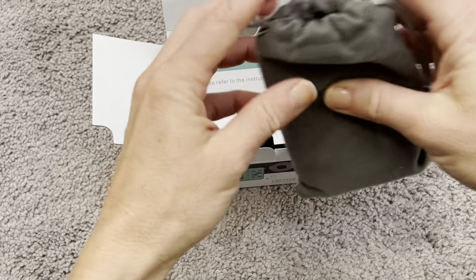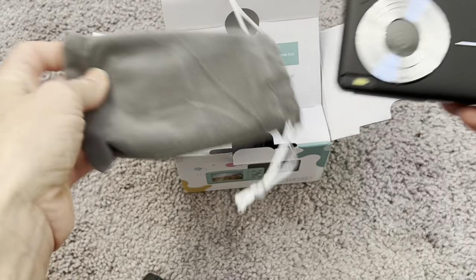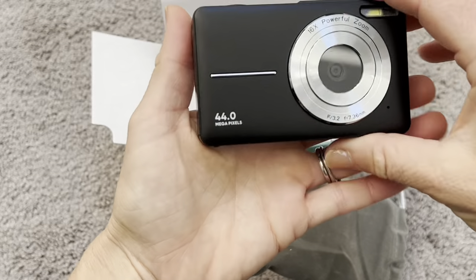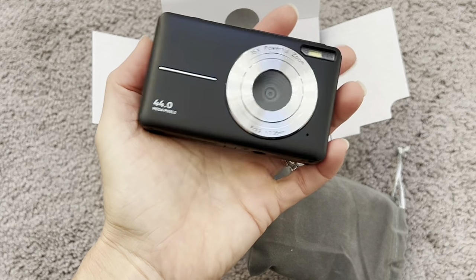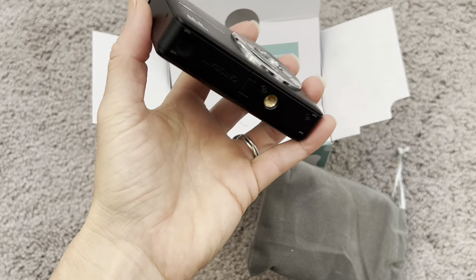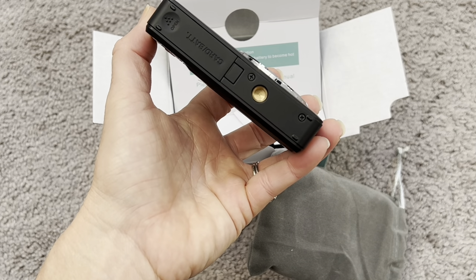So the first thing inside the box is the camera. I love that it comes with this nice carrying case — again, great for kids. Here is the camera itself. You can see it's very small, really slim, very lightweight, and it has a nice sleek look. It does have a screw part where you can put it onto a tripod if you want.